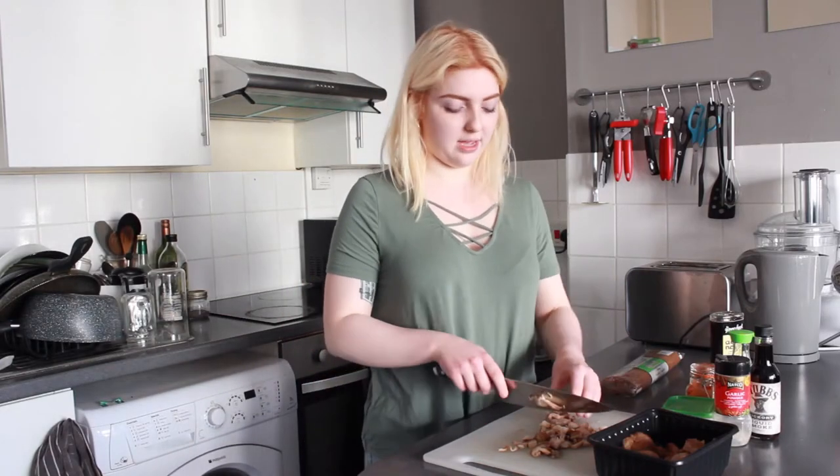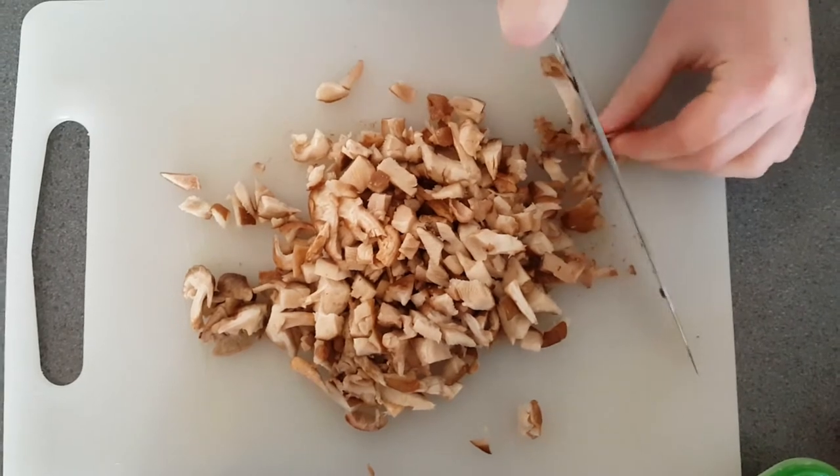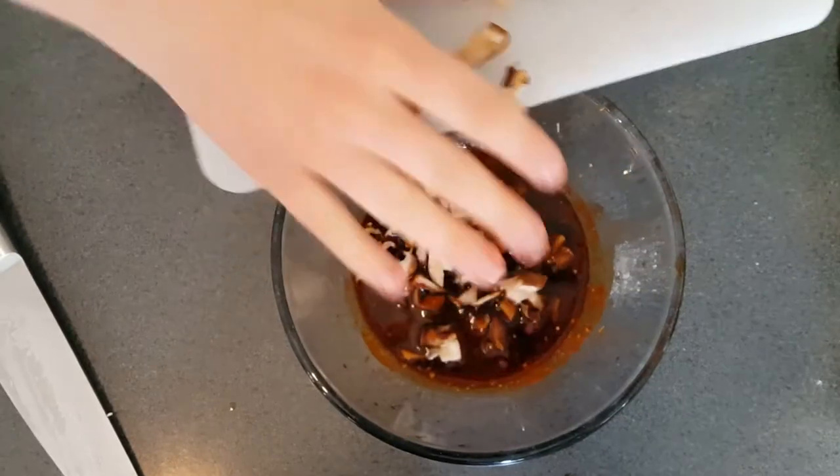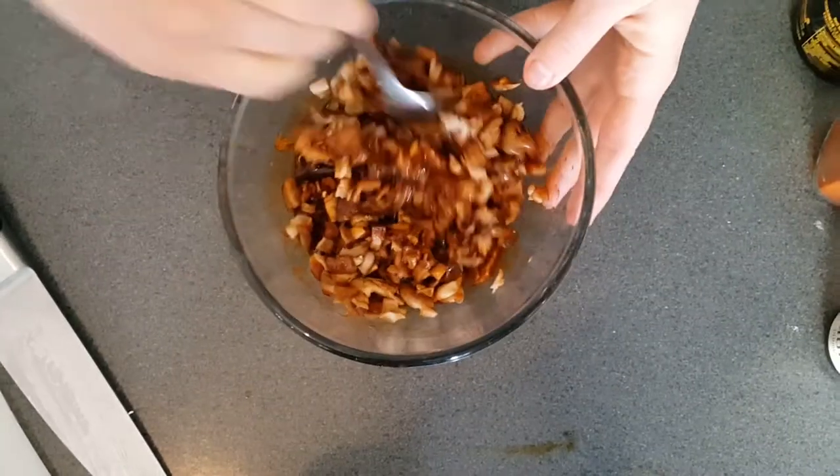So I'm going to chop up the mushrooms fairly small, sort of diced, and then we're going to put them in a bowl with the marinade. Give it a good mix. You're going to want to leave that for about 15 to 30 minutes — 30 minutes will help the flavour develop a bit more but 15 minutes will be enough.